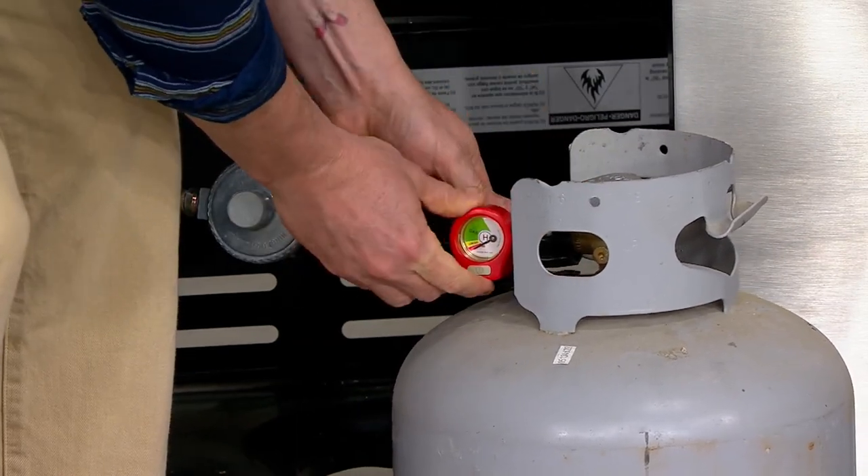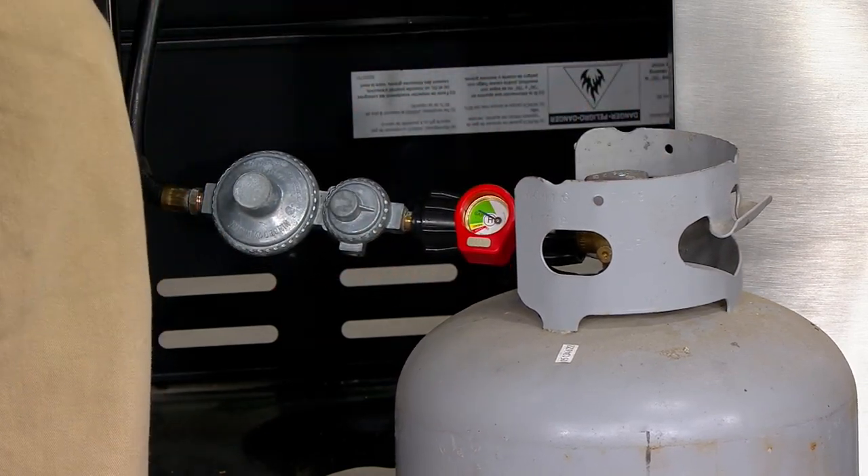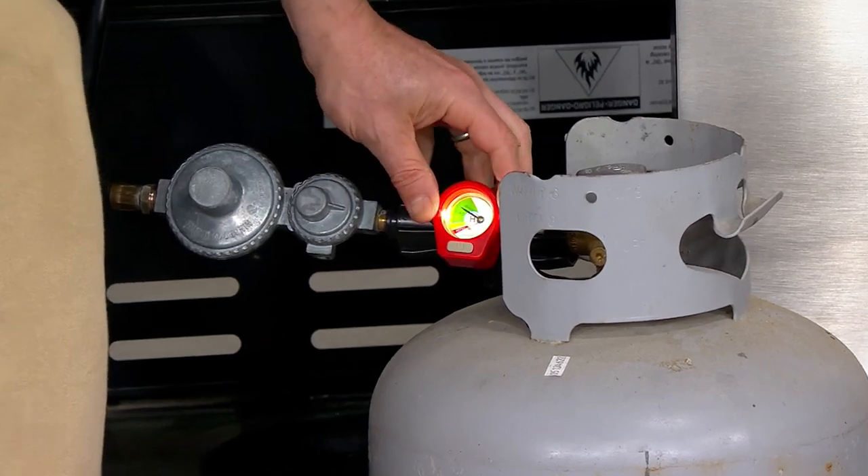If it's not all the way on there, it's not going to turn on — so you'll know. And you can see I have about almost a full tank.